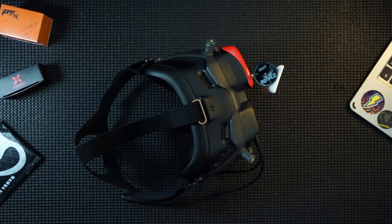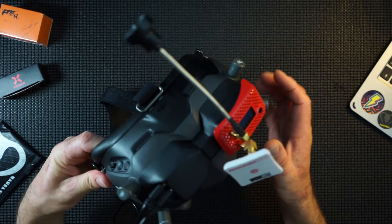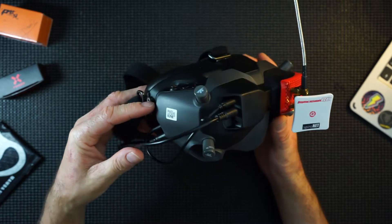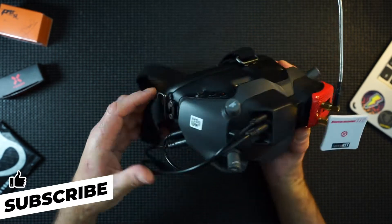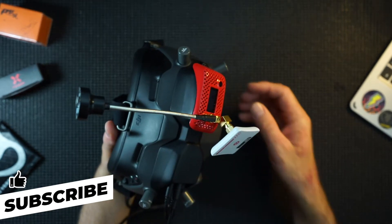Hi guys, I just wanted to do a little update on the digi adapter that I've put on my DJI goggles. I just want to say how good it is — it's everything you'd hope for.